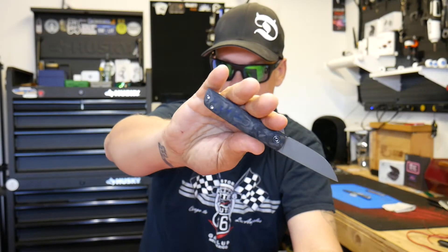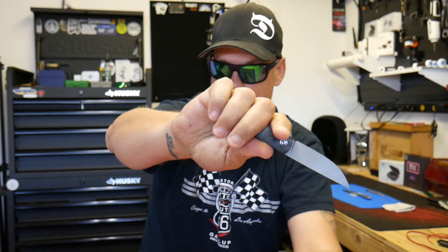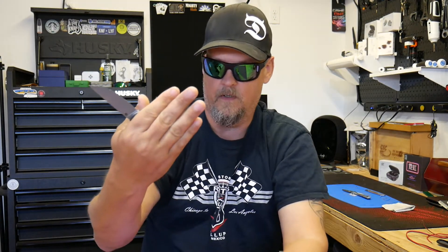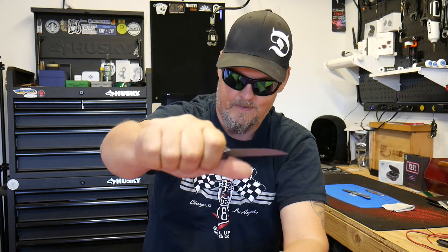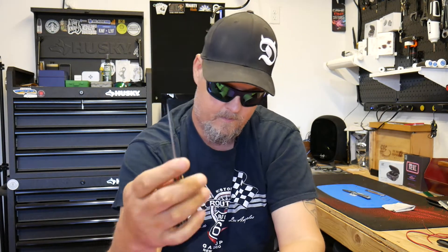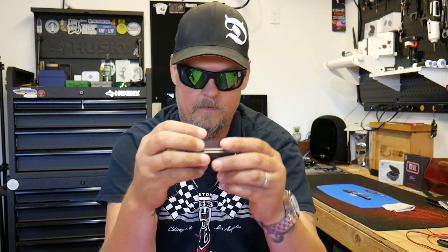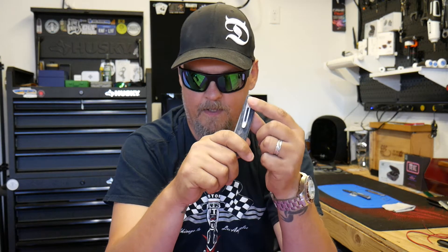So it is not a four-finger carry for me at all — it's like a four-and-an-eighth, maybe three-and-an-eighth, maybe a quarter if I go real tight. The clip lands on the cushions of my fingers, so it's not a hotspot for me, but for somebody with a smaller hand it could definitely be a hotspot. That's kind of a downfall.